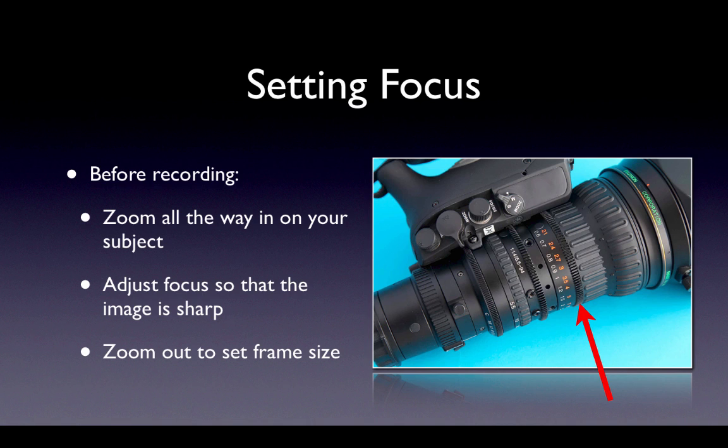This is the procedure for setting your focus on your subject before you record. You use the maximum zoom to make the object as large as possible, which makes sharp focusing easier. When you zoom back out, the focus shouldn't change. If it does, the back focus is off and you need to adjust that. But if the back focus is set correctly, you zoom out, set your frame size, and record.